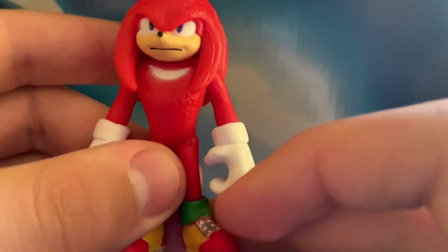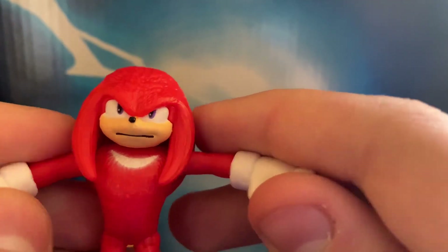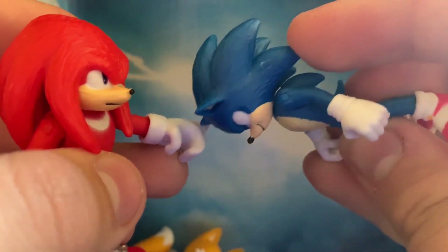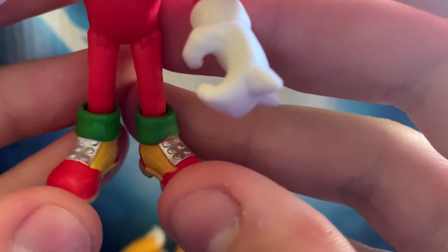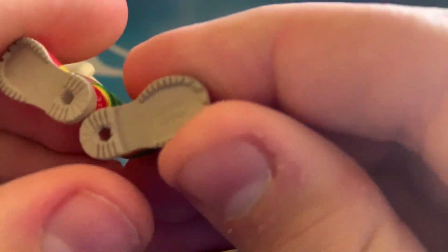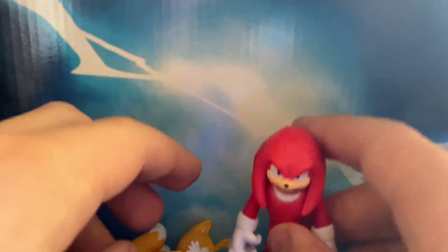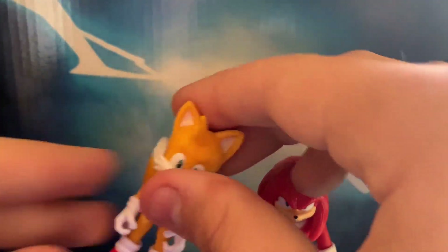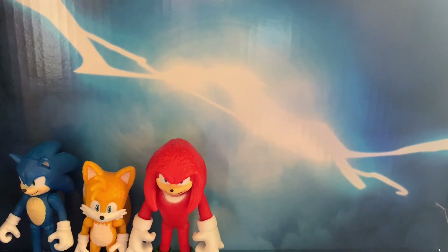Next up, we have Knuckles. I don't really like the face he is making — just, eh. He does have the same articulation as Sonic. I do like how they did his shoes, and they do have holes so they can connect to the Green Hill playset and Studiopolis playset as well. If we put them all together next to Sonic and Tails, we do see that yes, they are proportionate to one another, just like the movie, which is a good thing.